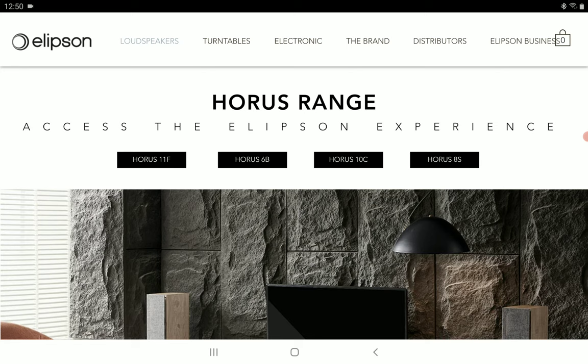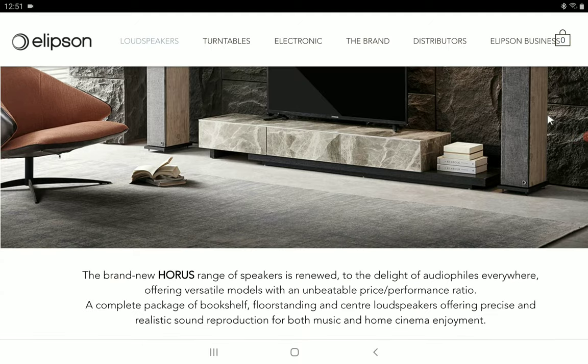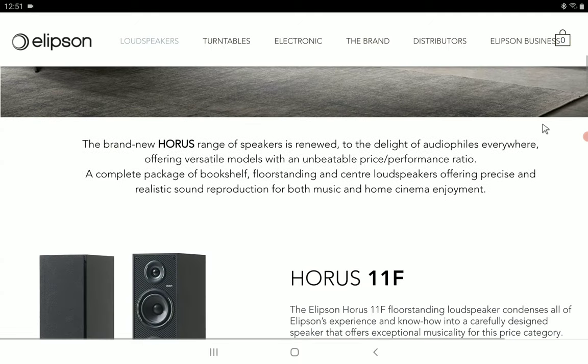Starting with the bookshelf model, the Horus 6B is compact and stylish in its design, offering space-saving flexibility and a very good level of performance for any listening experience. It can work in a multi-channel setup and features a 25 millimeter silk dome tweeter accompanied by a 13 centimeter driver.